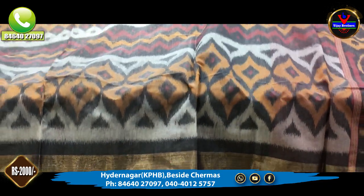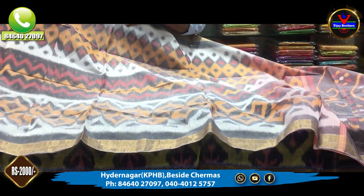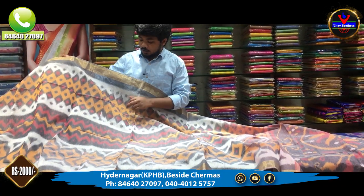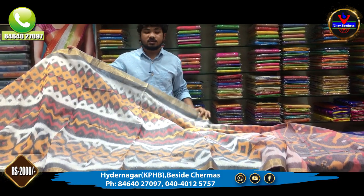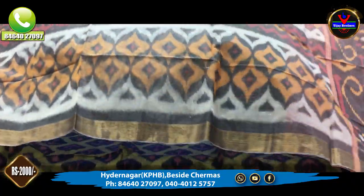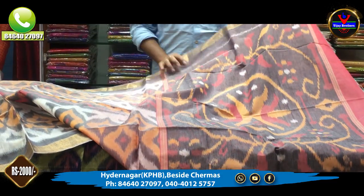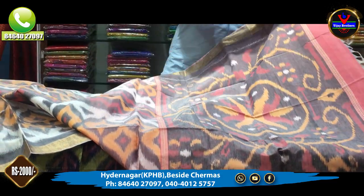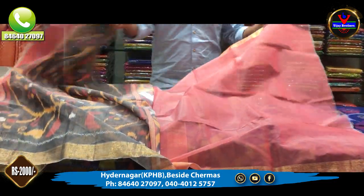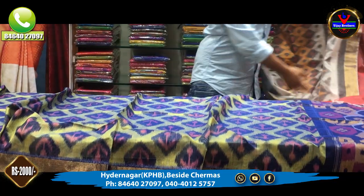Next, we have a half-white and orange color combination in a half-white style. In the middle, we have a design with orange and gray color. We have cutty borders and a pink color blouse. This saree is only 2,000 rupees.